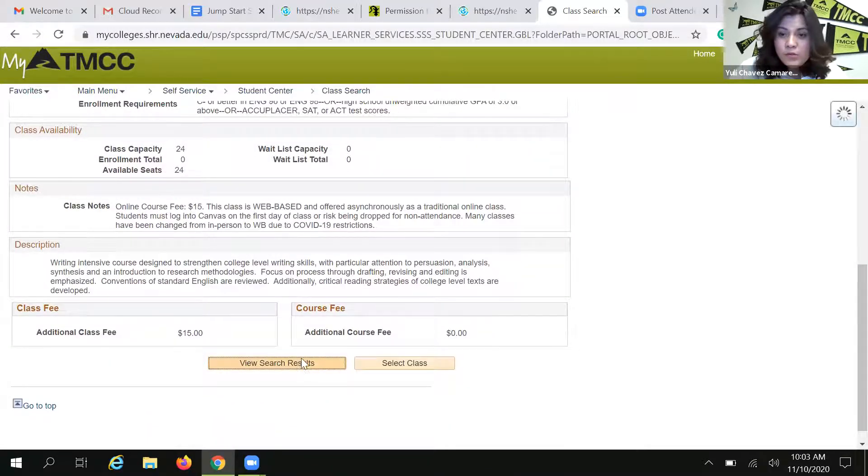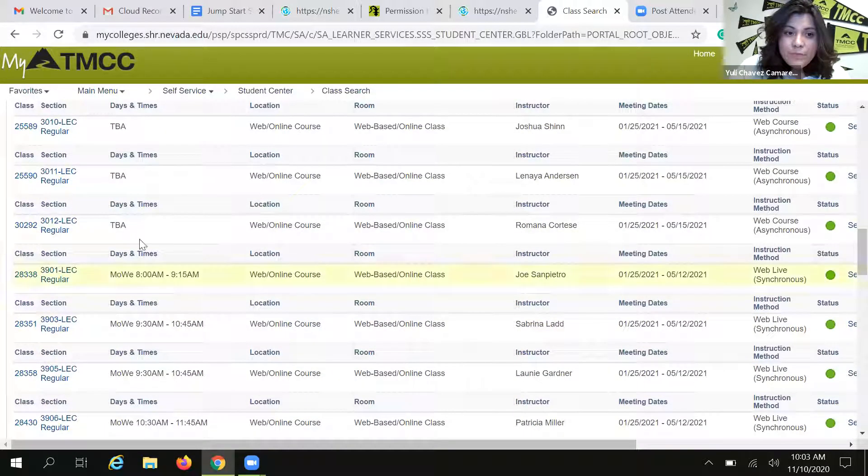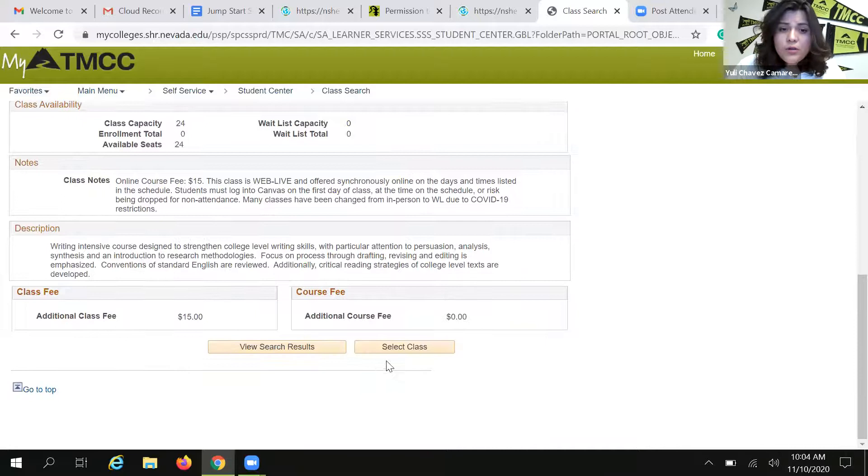The final option I want to show you are classes that have meeting days and times, but the location tells you it's web-based. What does that mean? If you go into the class, you'll be able to see that the instruction mode is web live, synchronous — meaning the class has virtual meeting days and times. You're not going to go in person, but you do need to be available on the days and times listed because class will be held virtually, most likely through Zoom. Always check in with your professor when the semester starts for instructions.